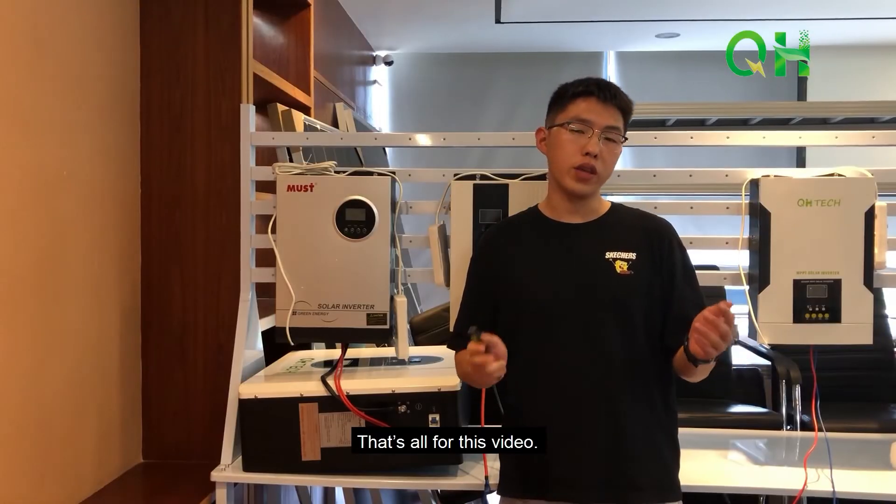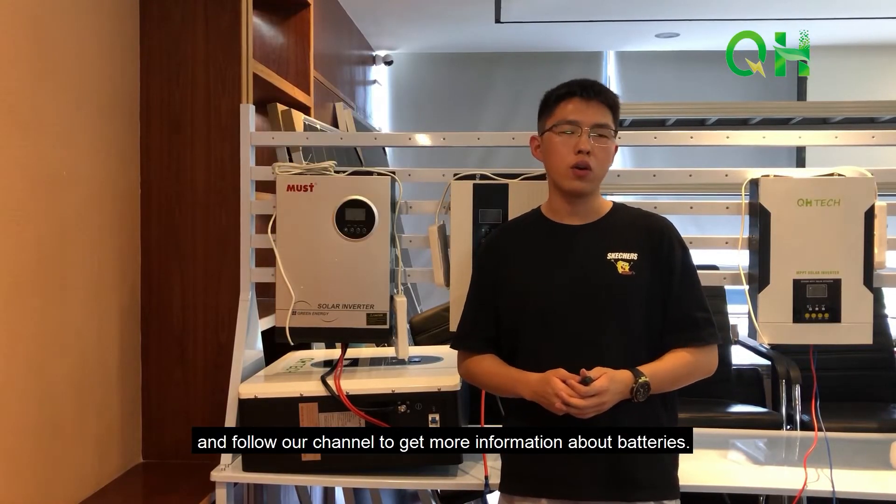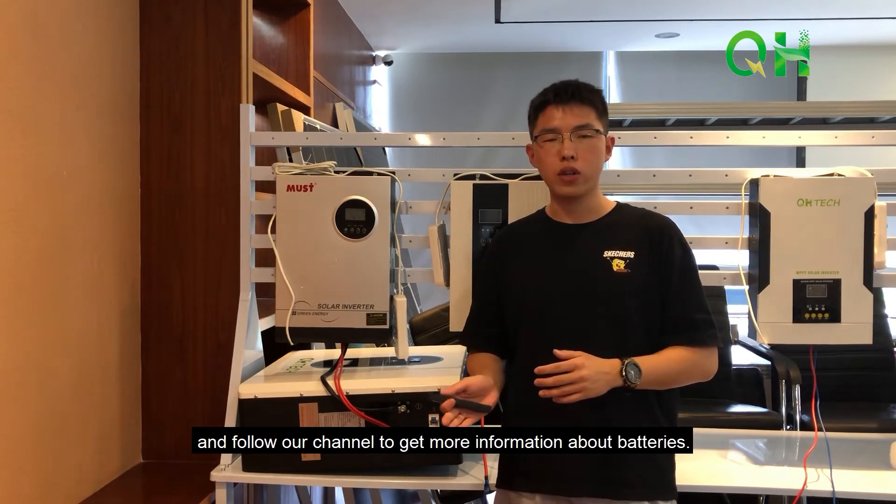That's all for this video. If you find it useful, please give a like and follow our channel to get more information about batteries.